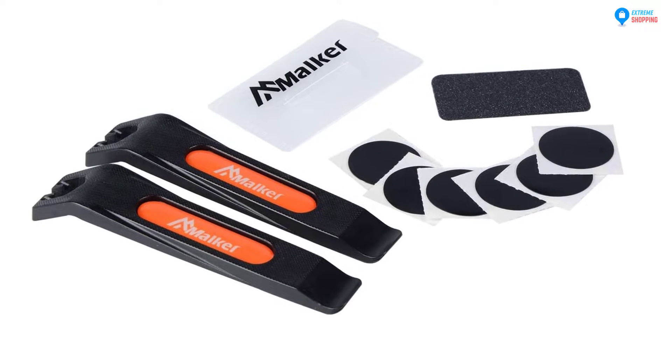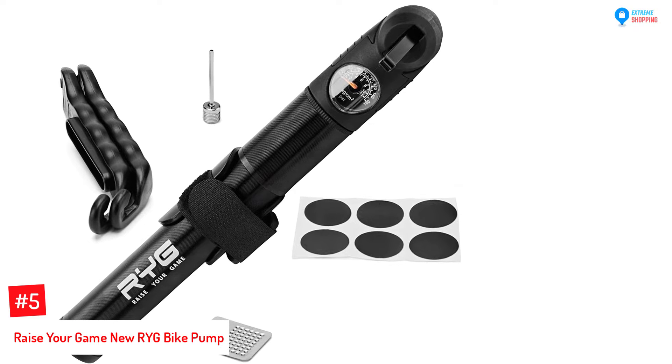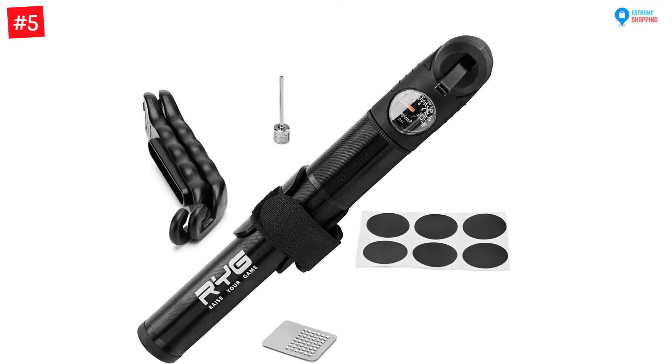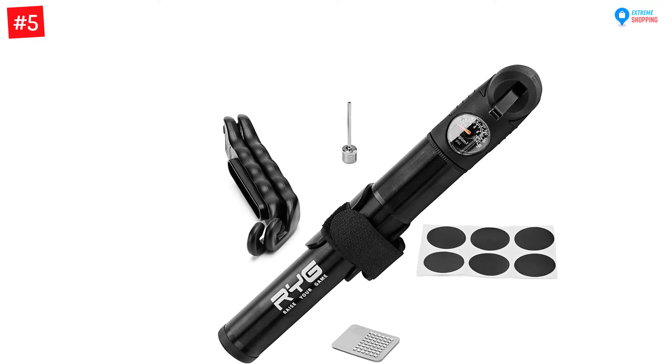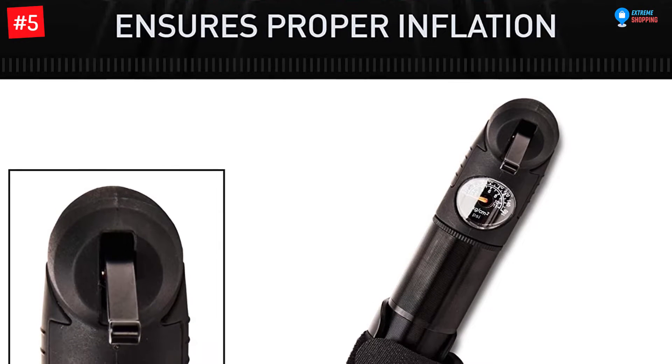Number five: Raise Your Game New Ride Bike Pump. If you are an amateur who enjoys riding for fun or a professional rider, the Raise Your Game pump can cater for all your requirements. It's an ultra lightweight and compact bicycle tire pump that can be placed in your backpack or pocket.